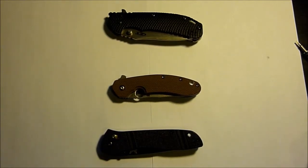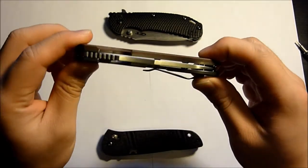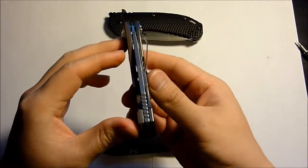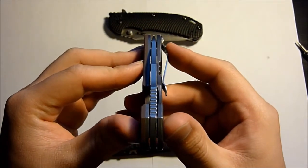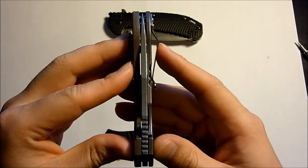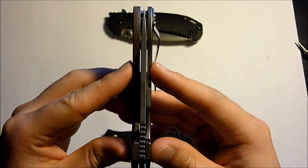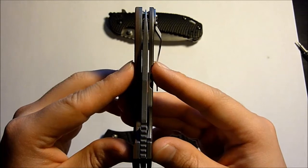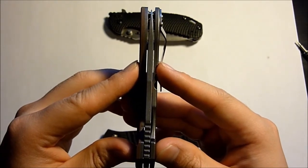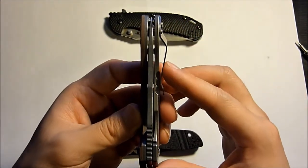Hello, YouTube Knife Critics here. As promised, I have my new Brad Southard, freshly got this from the store. The blade is no longer bent, but if you can notice, there is still a very tiny grind unevenness which pushes the tip of the blade to the side, to the left.